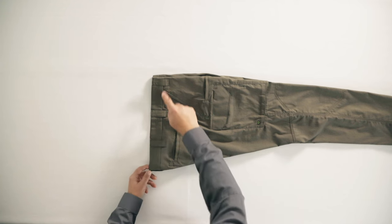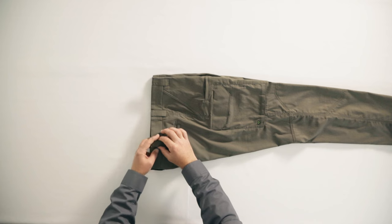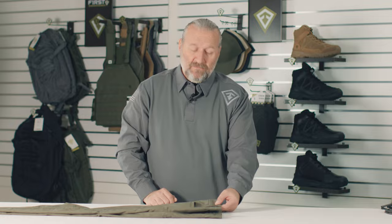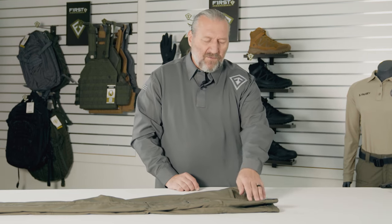There are seven belt loops on this pant. Each belt loop is fortified, so it's not going to curl on you. There's a membrane on the inside so it's going to look nice throughout the duration of the product, but also it's going to stay stable with everything laced on your belt. Each belt loop has four bar tacks, keeping them well connected to the pant.